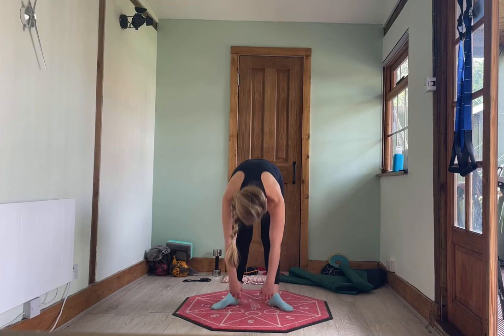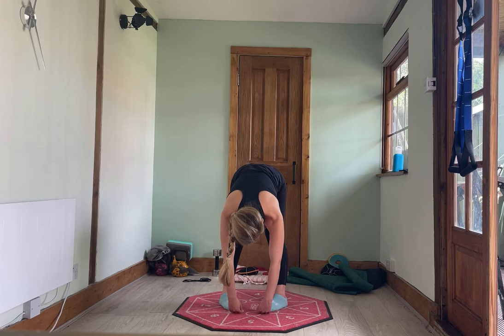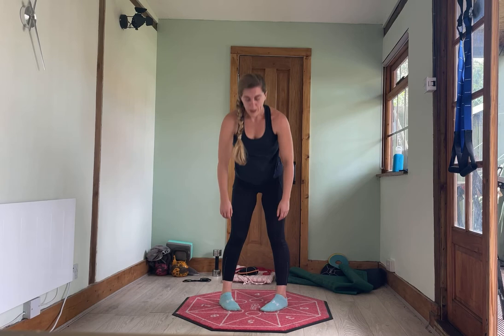Two more — feet hip width apart, toes turned out. Hinge over and up. One more time, nice and slowly, don't want you getting dizzy. And coming up. One more variation: toes in, hitting different parts of your hamstrings just by changing where our feet are.